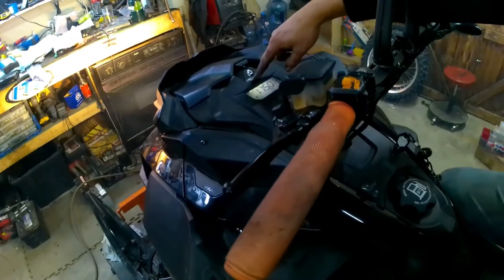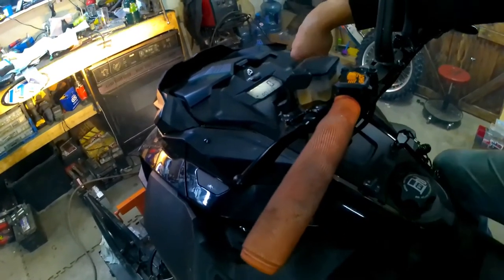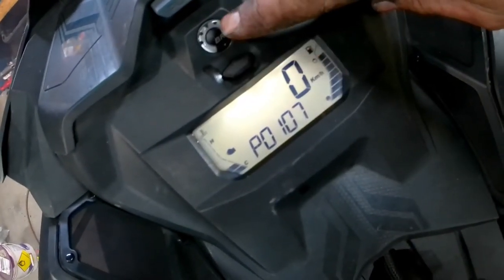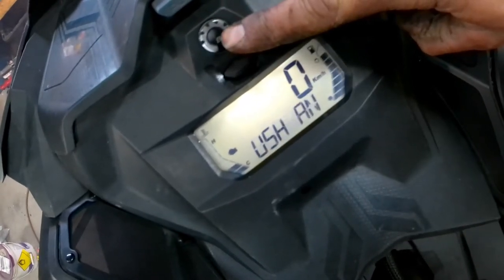The next step is you're going to hold the mode button — the only button on the dash — and flick your high beam switch five times. It's going to display the fault codes. You can toggle through the codes by pressing the mode button, so if you have more than one it'll show the two codes.